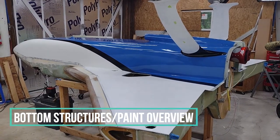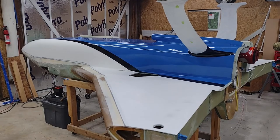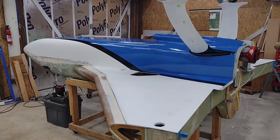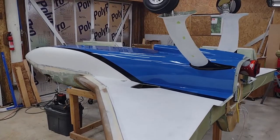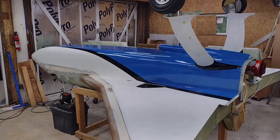Hey guys, it's Wade again. I know it's been a long time. I wanted to cover the bottom of my fuselage, both the paint and the structure, before I press forward with flipping this bird up and over and getting on to the other side.